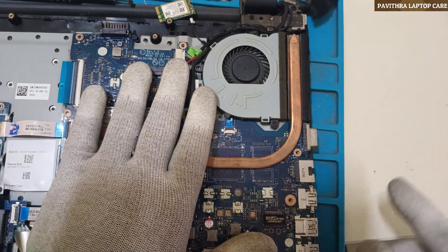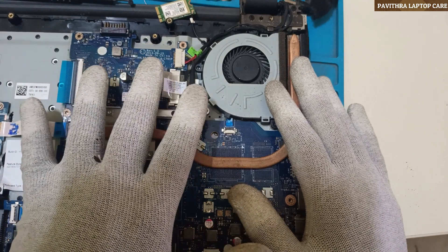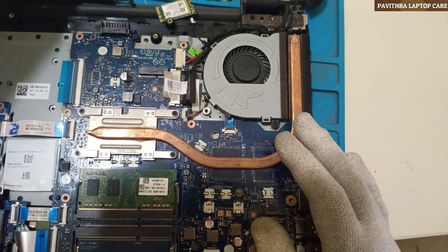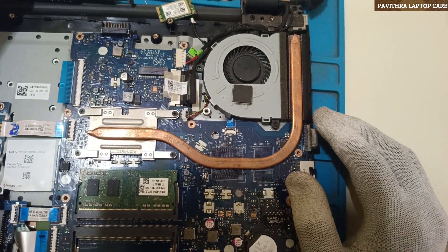This motherboard was actually completely dead. RSMRST was not there, and that's the reason I replaced two IOs.